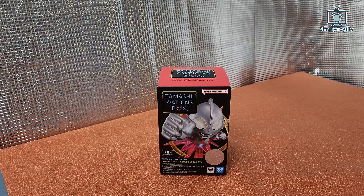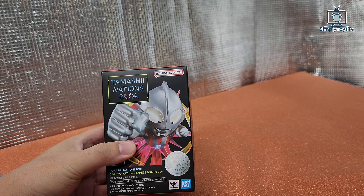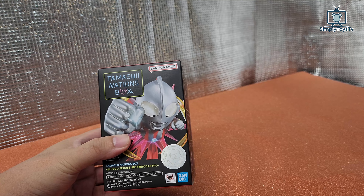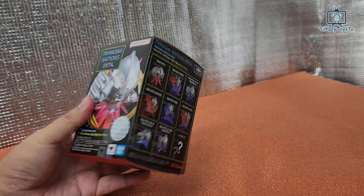Hi, this is Simply Toys TV and today I'm going to reveal this brand new Tamashii Nation box Ultraman series by Bandai Namco. As you can see,